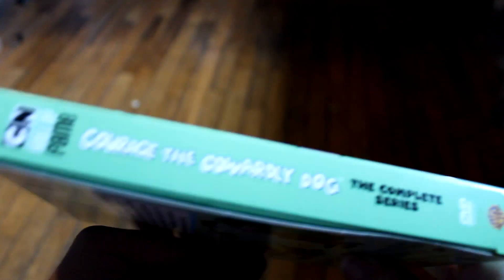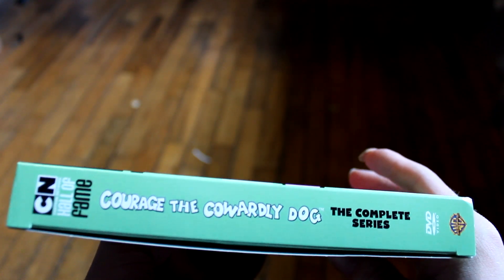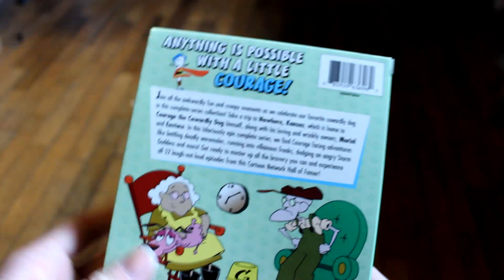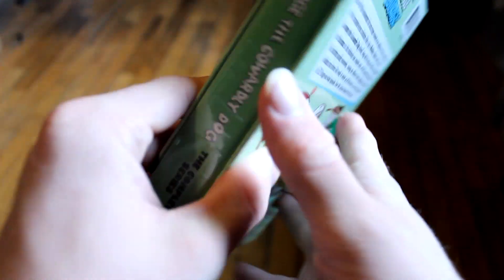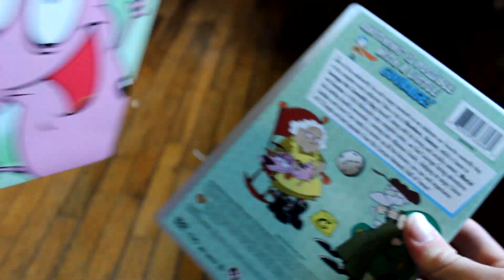I was really excited to get this. I just had season four and the first half of season one before, so it's really nice to finally get the complete series. It came in a box when delivered so it was actually in good condition, which is kind of rare.